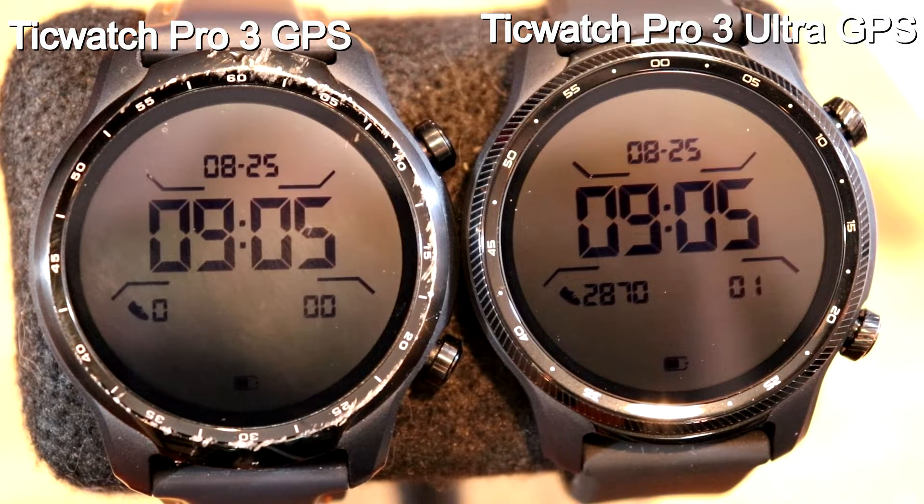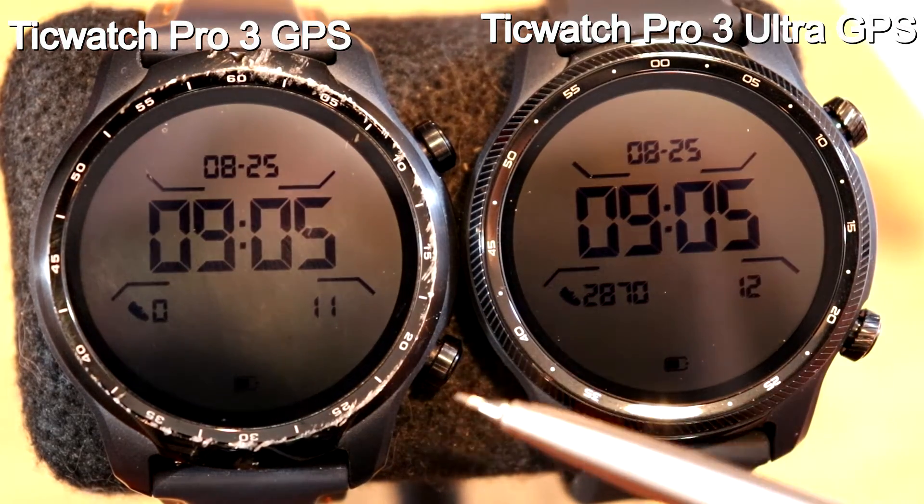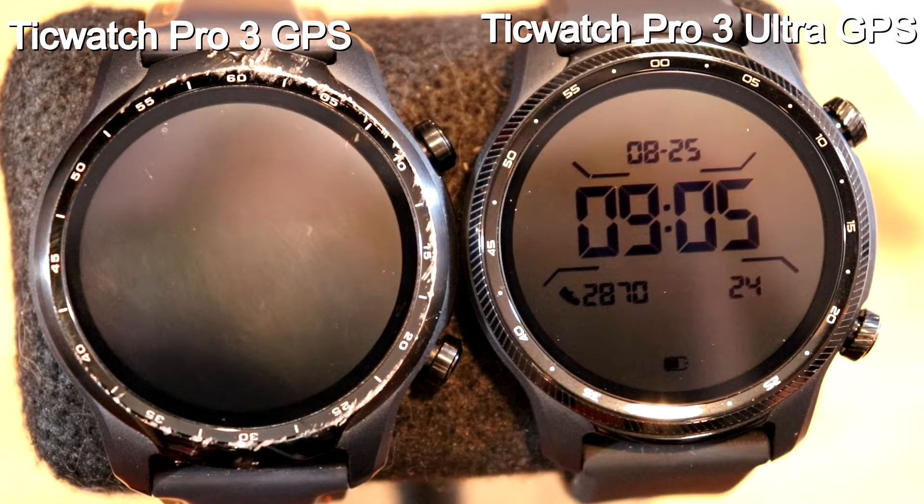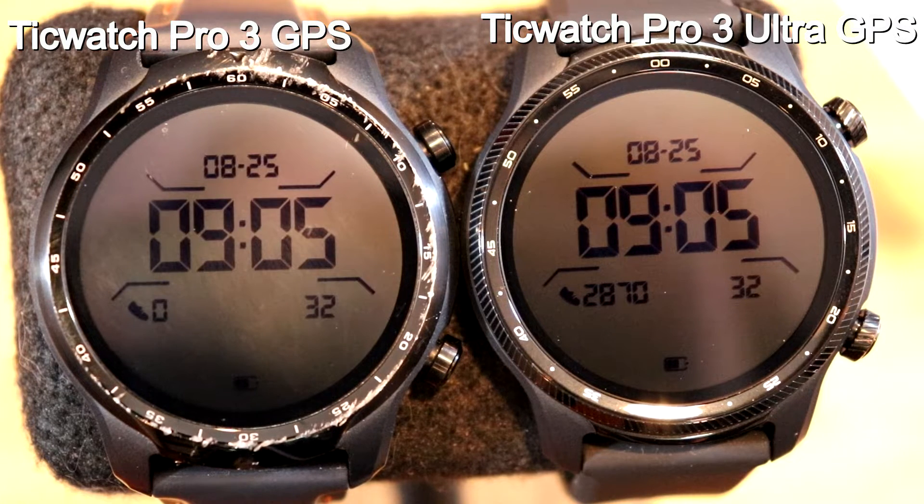They both come with a rubberized watch band, which feels really comfortable. On the Ultra, you might notice it has a knurled look around the face and the ring, and the buttons as well — where they're smooth on the original version. These do not turn; it's just a cosmetic difference. They're virtually the same size. The Ultra is apparently 0.1mm thicker, which you cannot feel at all. Same color, same weight, same chipset — Snapdragon 4100 with Mobvoi's dual processor system. They've both got 1GB of RAM, 8GB of ROM, and a 1.4-inch display.